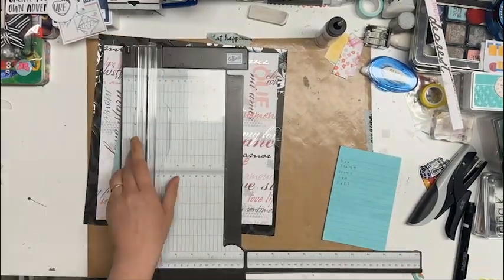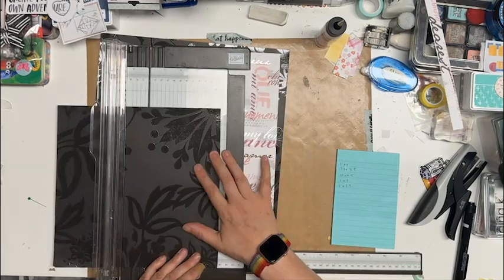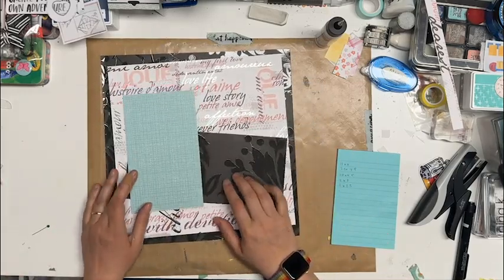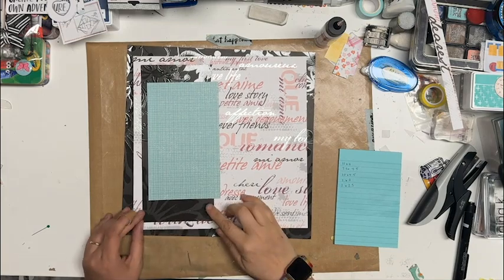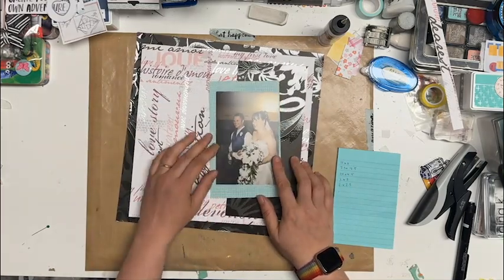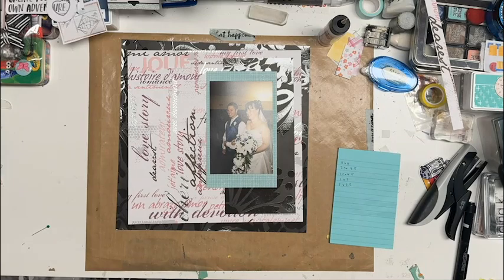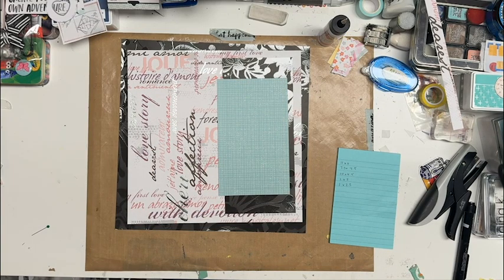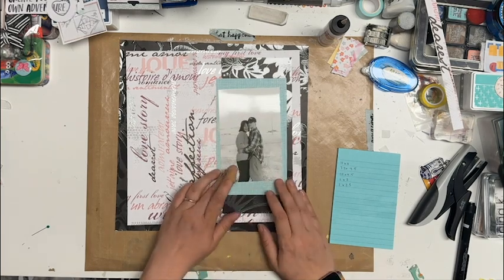I did cut out a couple of pieces that are one by two and one by two and a half, but I'm not going to use those ones. This took a totally different feel than I thought it was going to. That bluey teal textured page is seven and a half by four and a half. I thought maybe I'd use this for one of our wedding photos from almost 18 years ago, but it's not going to match with the rest of the album, so after thinking about it I decided no.